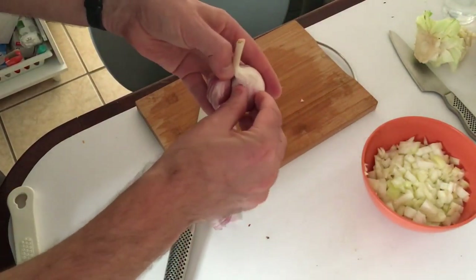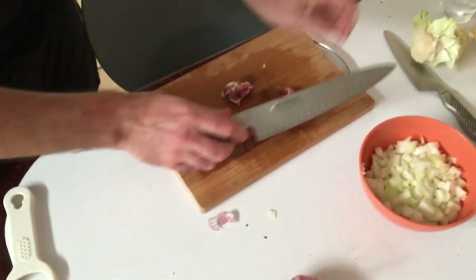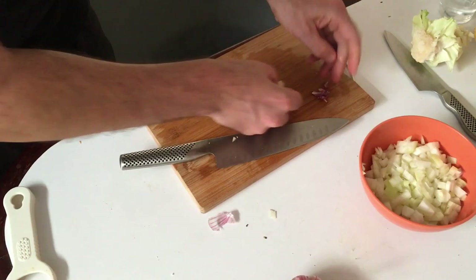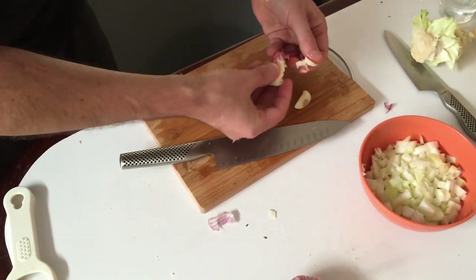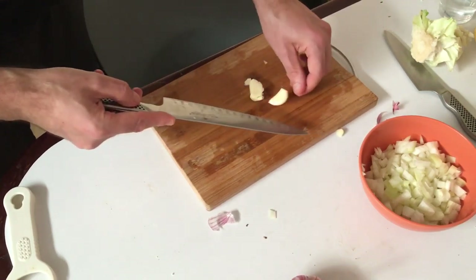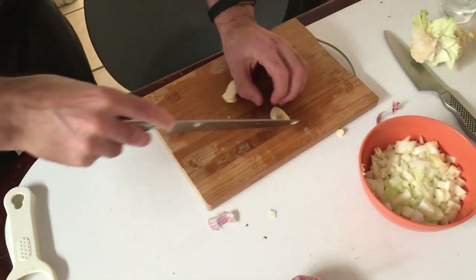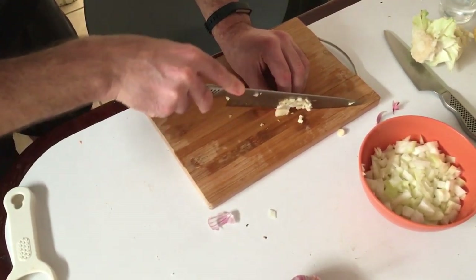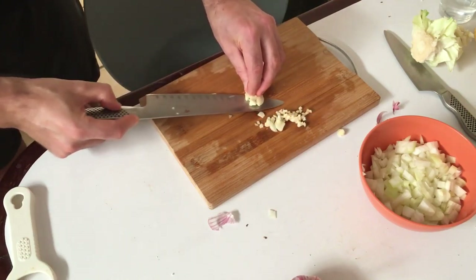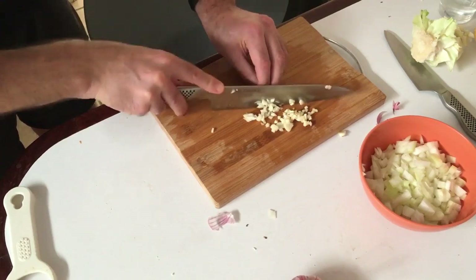Two cloves of garlic for this — take those off and using the side of the knife just give it a whack. That loosens the skin up and saves a lot of time. Then I use a similar method as with the onion — just chop, cross-chop, chop it all up. Do the same with the other clove and throw it in with the onions in the bowl.